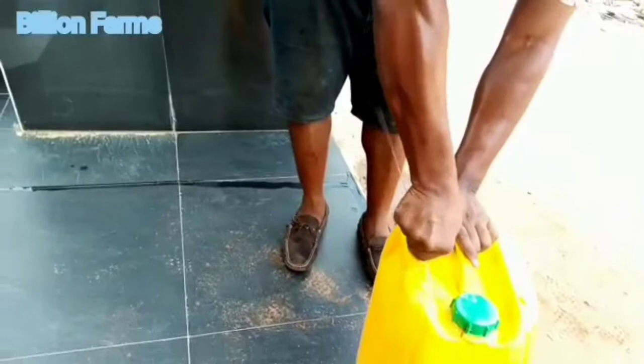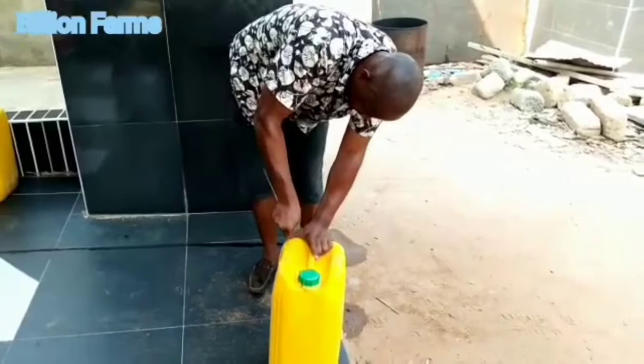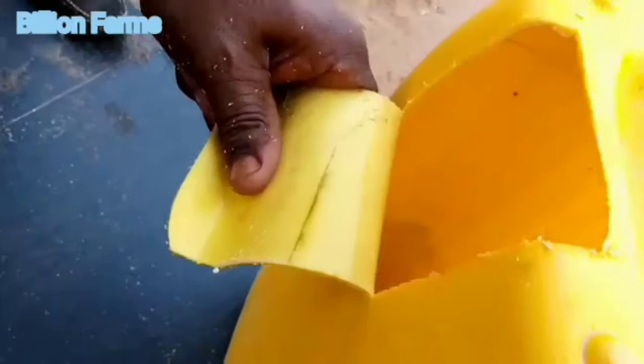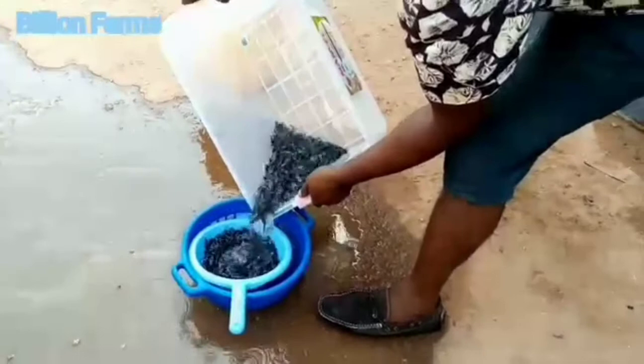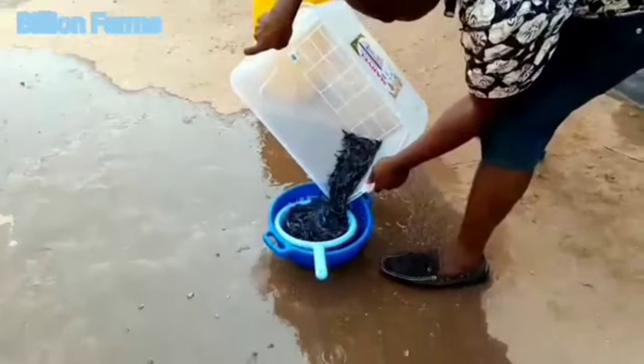After loading the fingerlings, we are going to put a little oil on them. You can see the fingerlings being poured into the small basket. From this basket we will load them into the gallon. You can see how he loads them in.